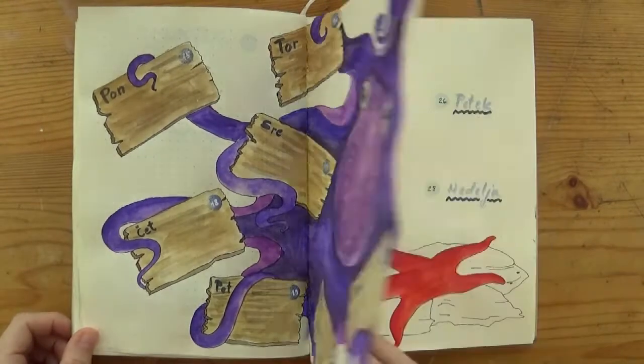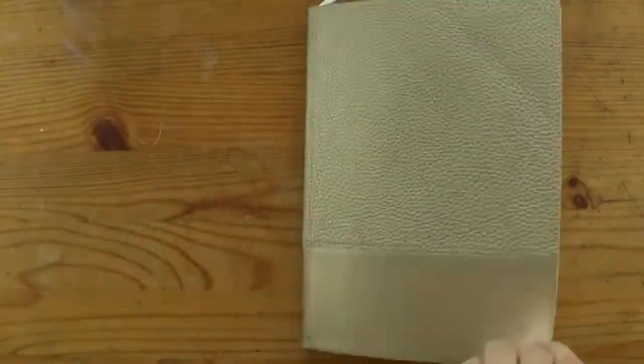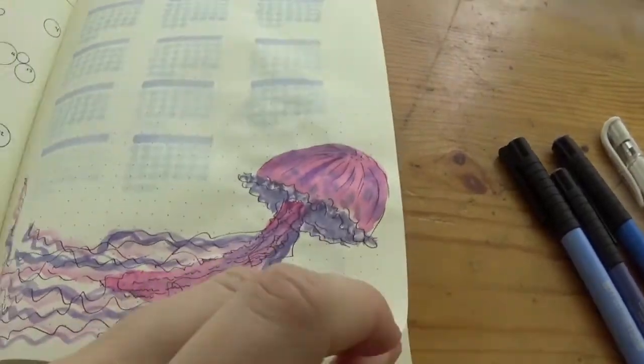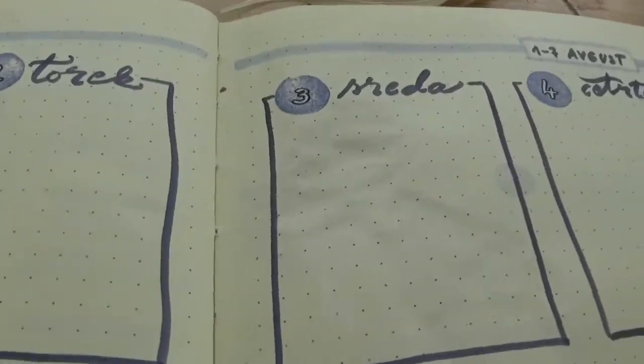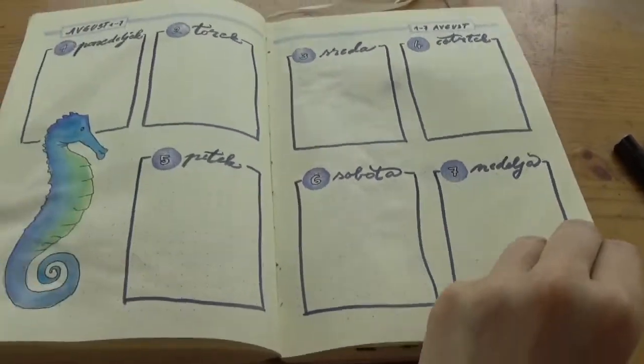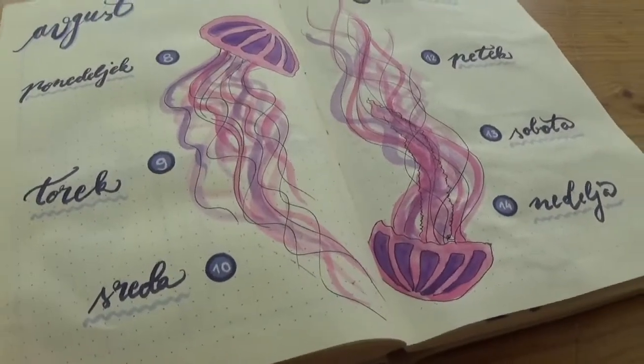Seahorses, jellyfish, octopus and starfish are all waiting for you to join me. Of course, as always, I have to invite you to like and subscribe this video so more people can see it, otherwise it will just be buried underneath the YouTube algorithm.